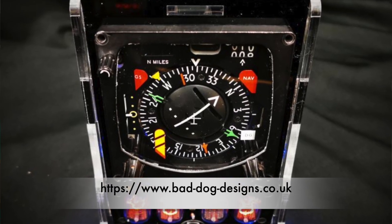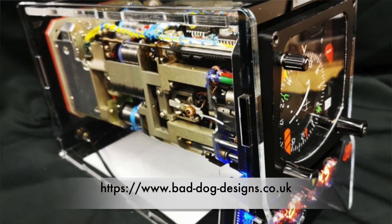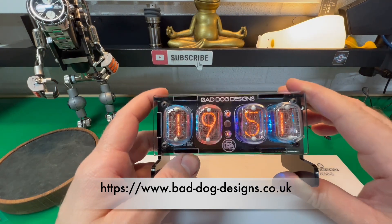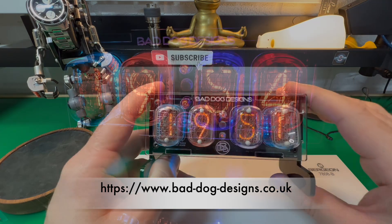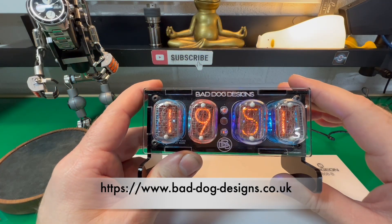If you're in the market for a weird and funky clock, please check out his website — I'll leave it pinned in the description and put it on screen. Some of his designs are well worth it. I can strongly recommend talking to the guy — he's so knowledgeable, super interesting, and well worth getting in touch with. All the best guys, and most importantly, stay safe out there. Bye.